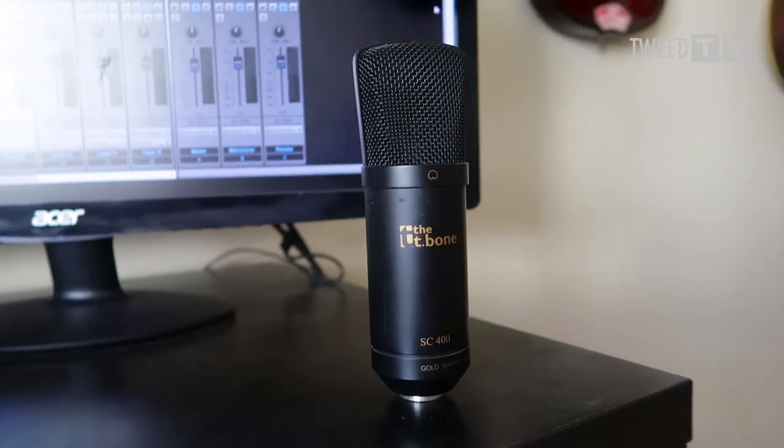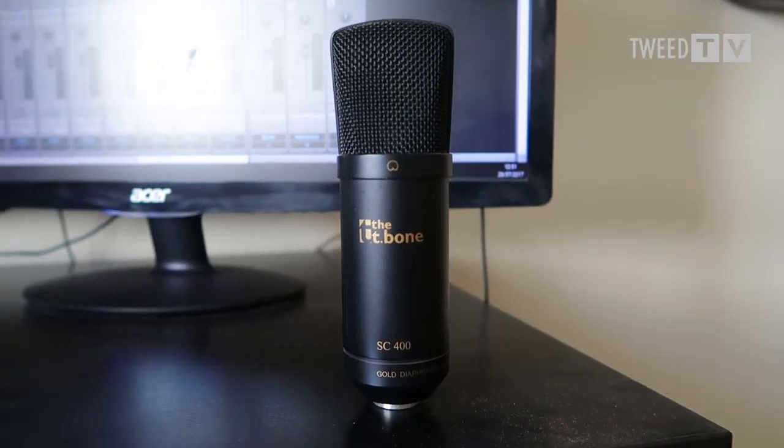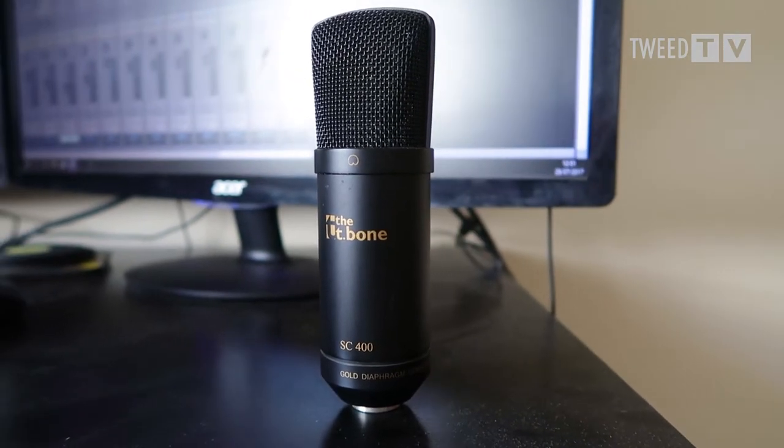The microphone that I use for my vocals is a cheap one — it's a T-Bone SC400, which is Thomann's own make. Thomann is the company in Germany where I buy all my audio equipment from. I'll leave a link to that in the description. It cost me about €60, so it's a cheap one.